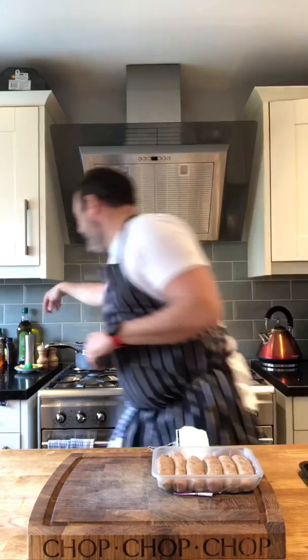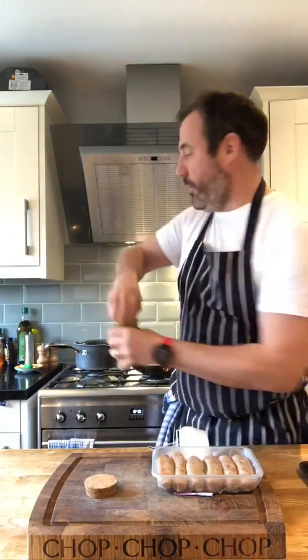So I've got a pan of boiling water on there for my spuds. I'm going to do sweet potato mash - here's the first little twist. There's some salt for the spuds.